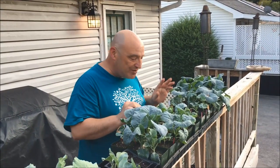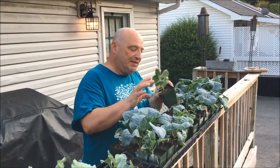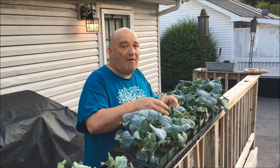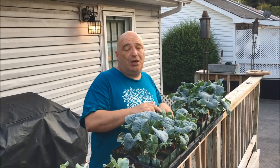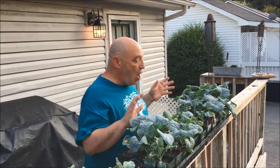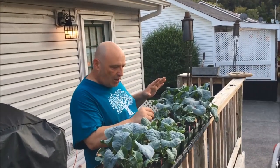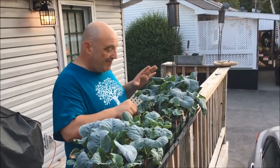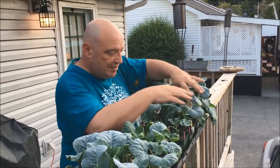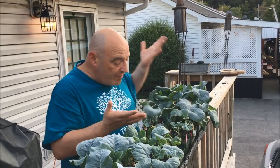My Brussels sprouts did not do well. This is the one that's doing the best, but I'm going to continue to baby them. I've got about six more weeks before my first frost date, so I may actually try to plant some of these direct seed in the ground just to see how it goes, or I may start a few more. Here is the Godzilla broccoli — some of these did very well, like this one and this one. Some of these, not so much at all. But you never know what you're going to get.